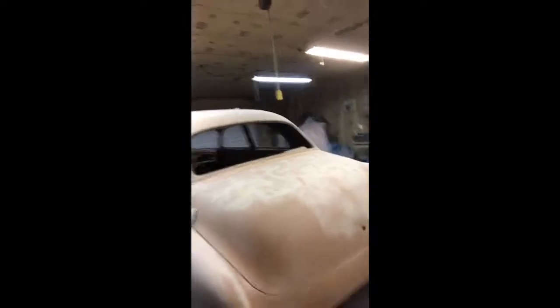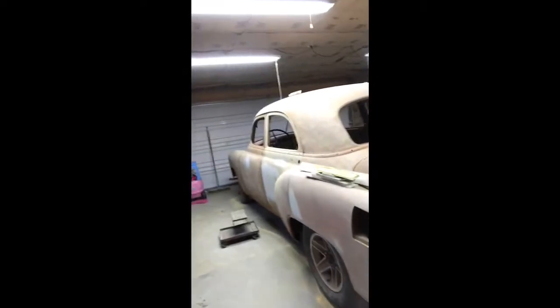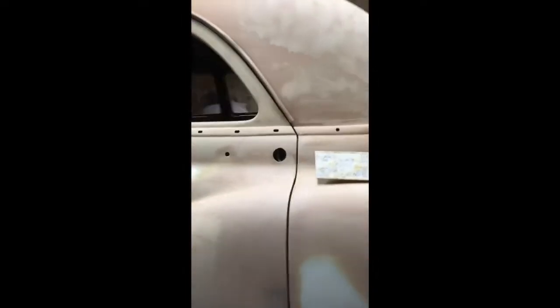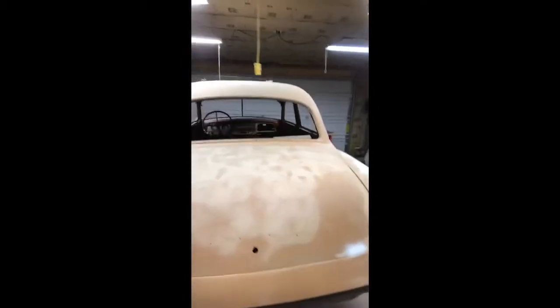First things first, here's my little shop in Iowa — nothing special, a little 24x24 garage. I've been working on this '52 Chevy for a couple years now. A customer of mine said all he wanted was a nice driver, but of course I'm taking it a step further because that's kind of how I am. Got really nice gaps here and I plan on making it a step up from a driver — maybe win some shows with it.